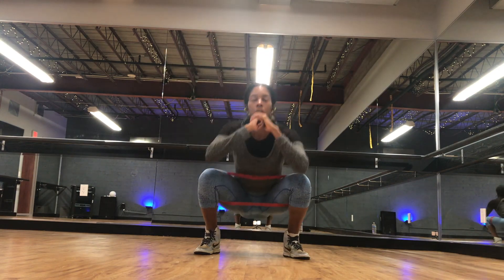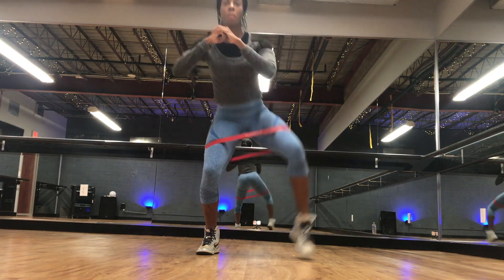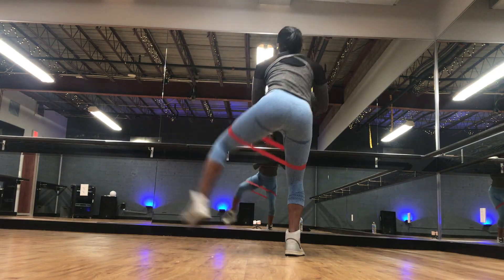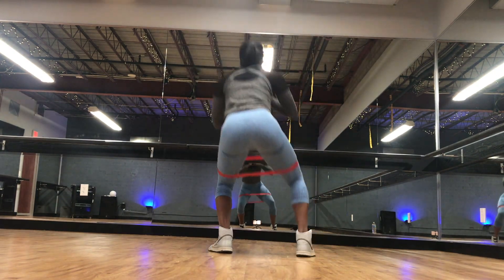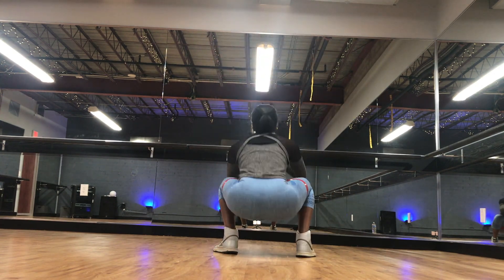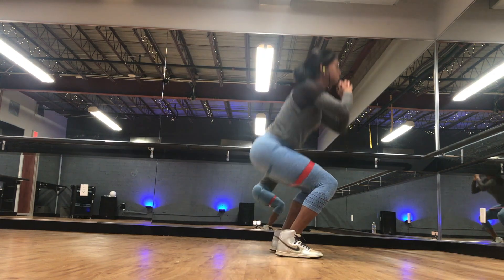Here I'm just opening up my hip flexors, getting the hamstrings, quads, and glutes ready for our workout. I did a squat with a lateral leg raise — 10 times per leg — and then I was ready to move on to the main workout.